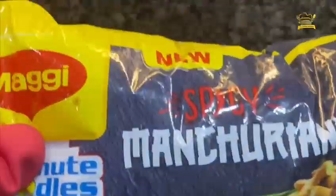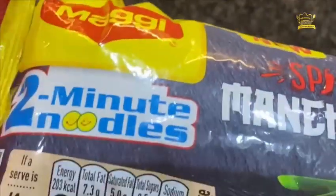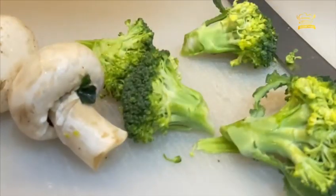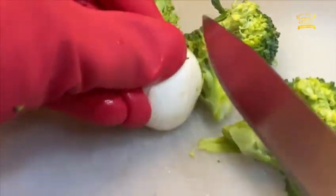Hello everyone and welcome back to food blogging world. Today we are going to try the new flavor of Maggi Spicy Manchurian and see how it is made. We will add a little twist in our recipe, so let's see the whole video till the end. This recipe was very delicious.